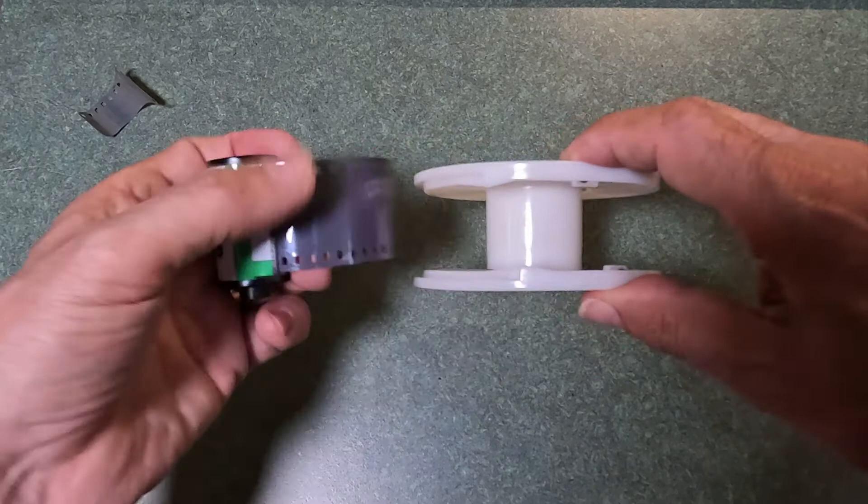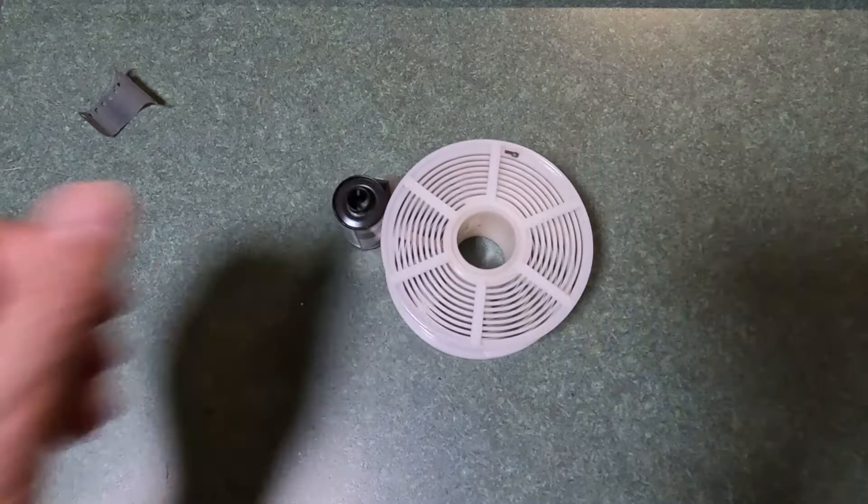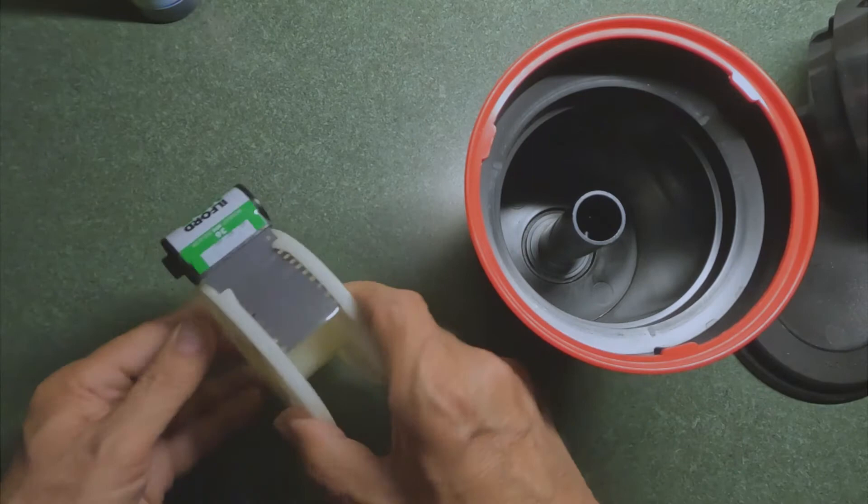First of all, I've clipped the leader. You'll notice I leave the film in the canister. I slide it into the reel just until it grabs, and then I'm going to put it into the tank. So we open the tank, and the rest of this has to be done in the dark. I've got my film ready, the film canister ready, and the reel ready to go.